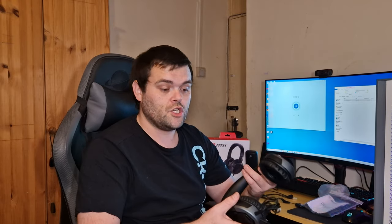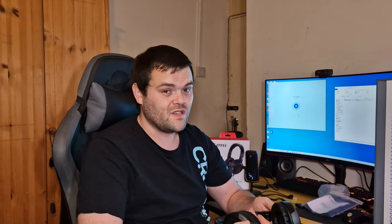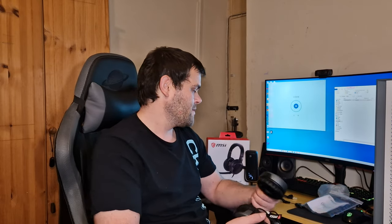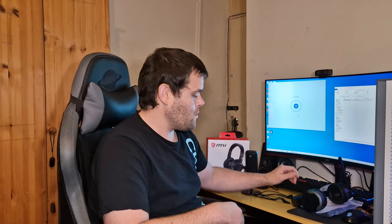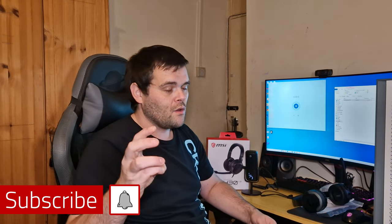Overall, not bad for cheap headphones. If you're looking for a pair just to use on PlayStation or on a laptop, these are definitely worth a go because they sound incredible and the microphone sounds great as well. This is Richard from Welshie Tech — I'll see you in the next video. Don't forget to subscribe, like, and check me out on my other social media. Goodbye!